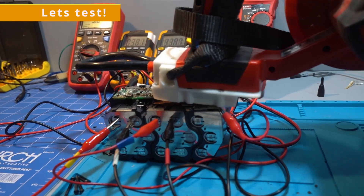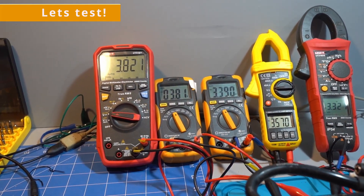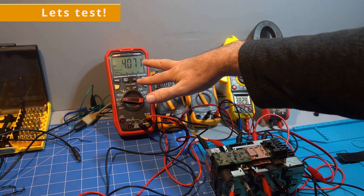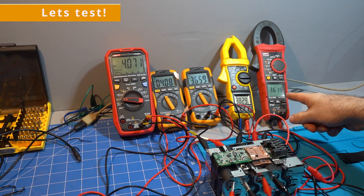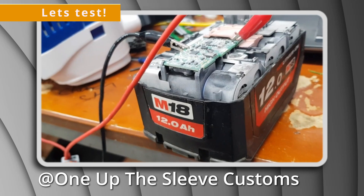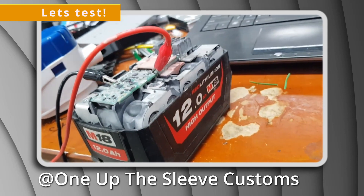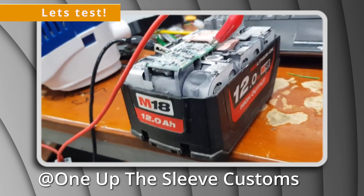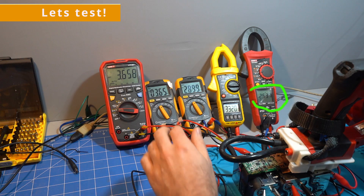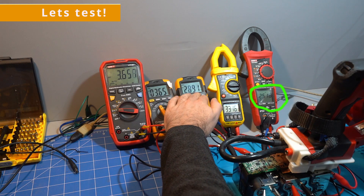To test where the cutoff point was, I opened the batteries up and connected five multimeters to each set of cells. In this test I'm running a 12 amp hour that is very imbalanced, with some cells fully charged at 4.1 volts and others only half charged at 3.6 volts. The 12 amp hour is notorious for becoming unbalanced and only charging to three bars. As it drains, we see the lowest voltage cell dropping rapidly towards the 2.5 volt mark, and the tool cuts out when the lower cell hits 2.5 volts.